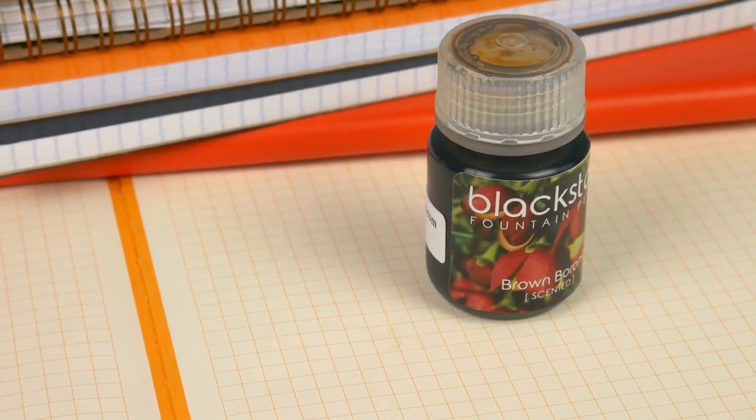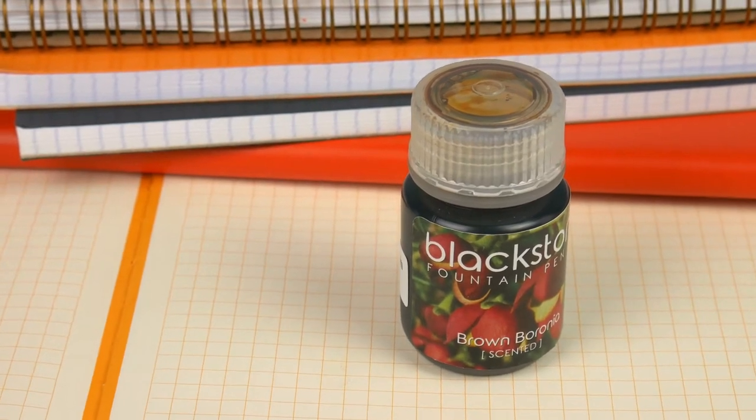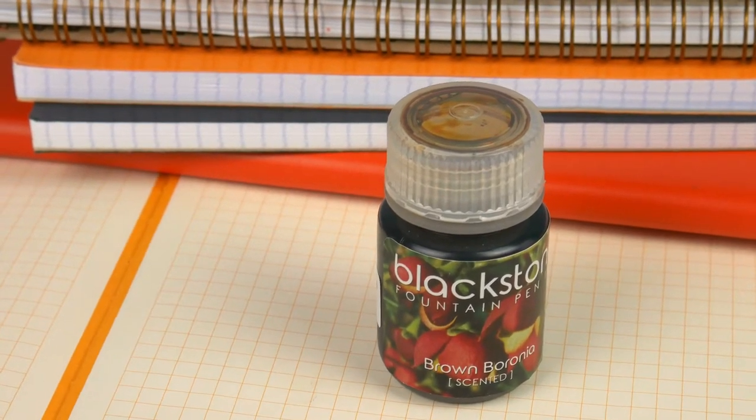Hi guys! Steph here, and today we're going to take a look at Blackstone Brown Boronia. This is part of their scented line of inks that just came out a couple of years ago.